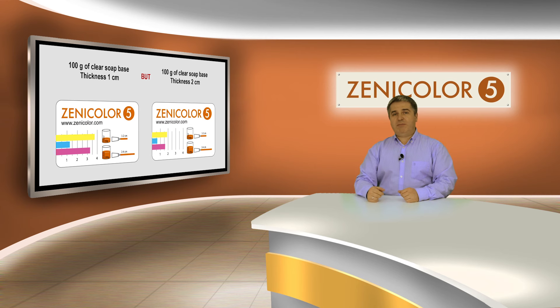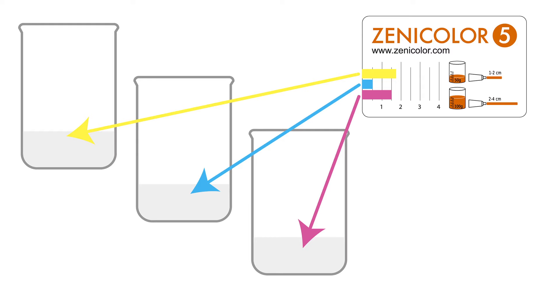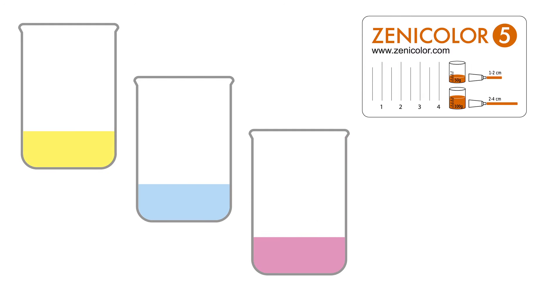Now take about 100 grams of clear soap base and divide it into three portions. We have to remember the thickness of our soap is two centimeters and then we have to take twice less colors volume — I've talked about this rule in the first video.